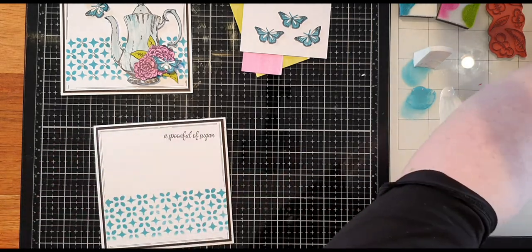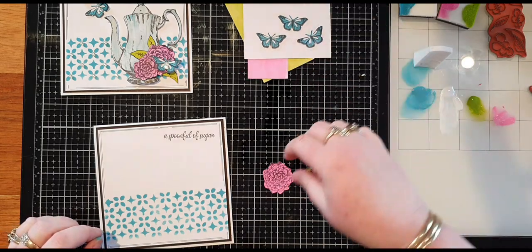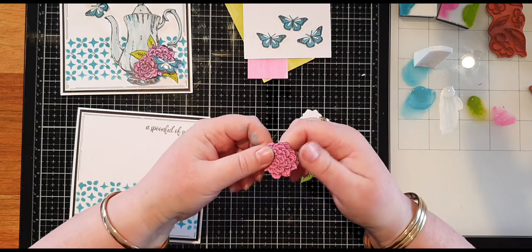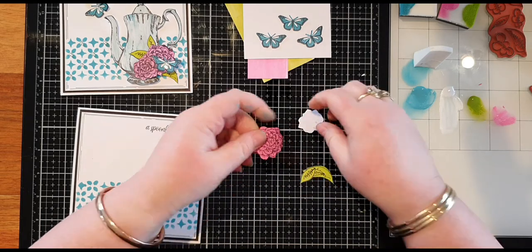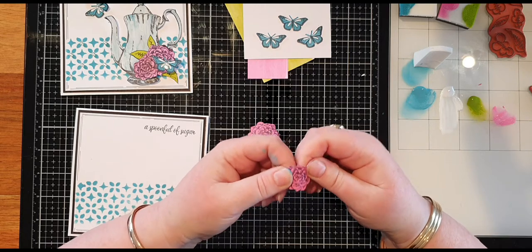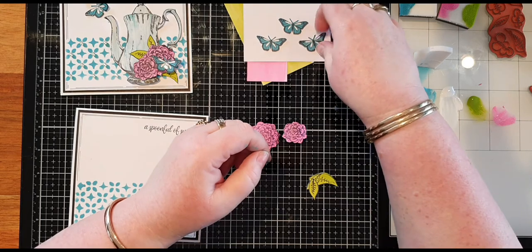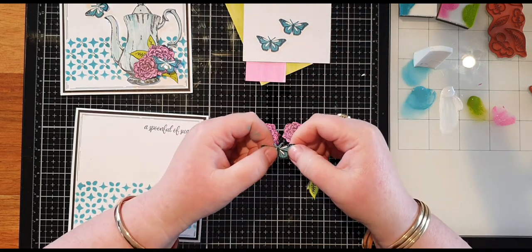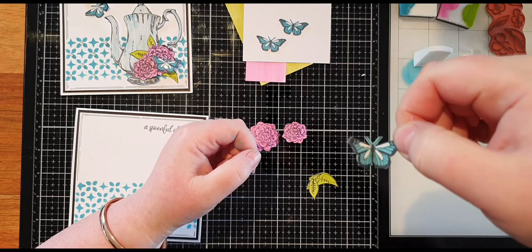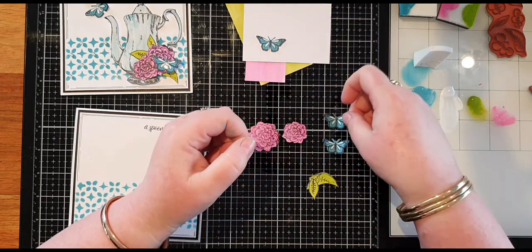I've pre-cut the flowers, leaves, and butterflies. With the flowers I'd just give them a bit of a mold with your fingers. The cardstock I've used is a Paper Artsy heavyweight cardstock — I do like this for shapes because it holds its shape a lot nicer. With the butterflies I'm just pinching in between so the wings are lifting up.